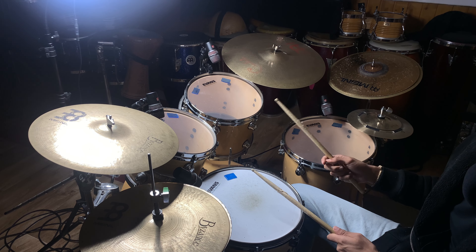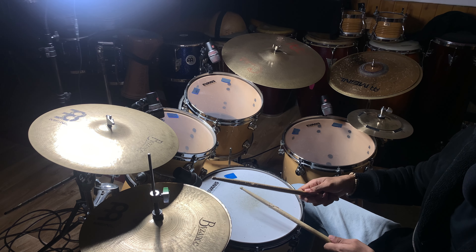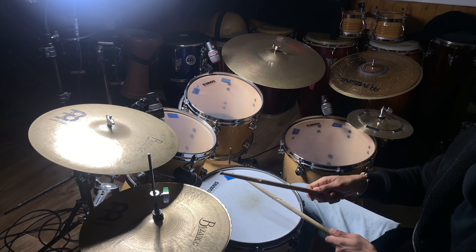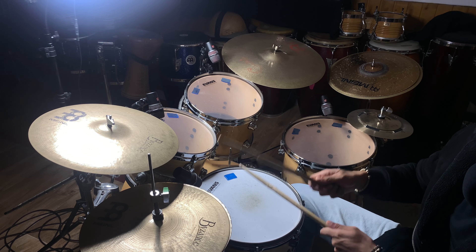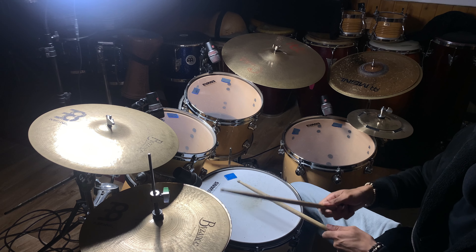The third thing we're gonna do is play the hi-hat on every note, so: one two three four. It's gonna sound like this: one two three four, one two three four.